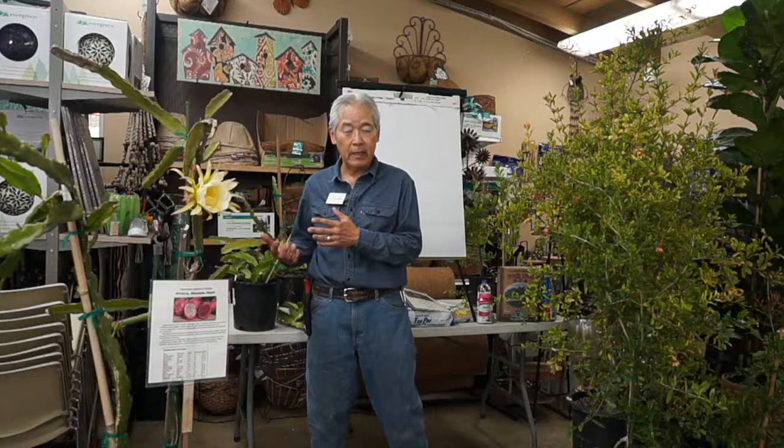Dragon fruit is a true cactus. They are native from, they believe, central Mexico down into the Caribbean area and also northern South America, down to about Peru. As a true cactus, they can get by with little water, but they don't produce well without water.